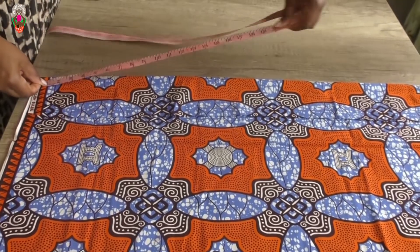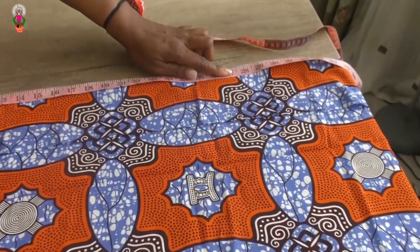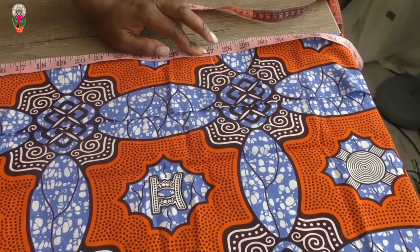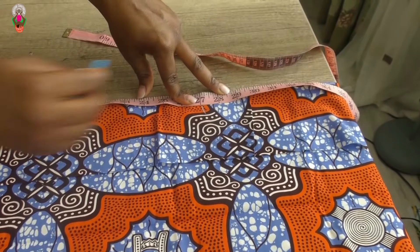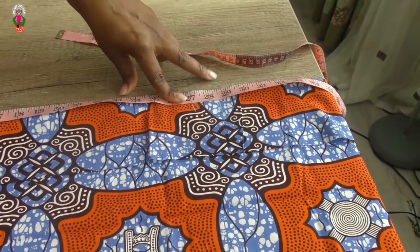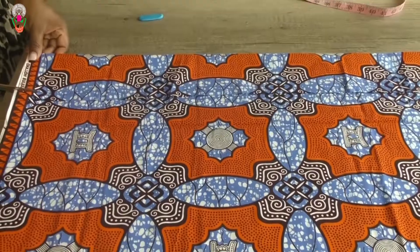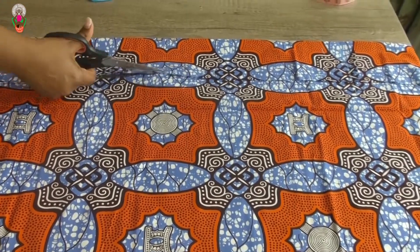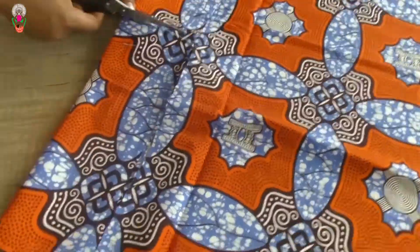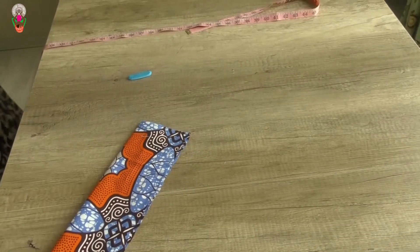For the waistband I need to measure the length and the width. The length of the waistband will be five inches when folded; when not folded it will be 10 inches, so I will be cutting it on fold. The width of the waistband will be 27 inches plus one and a half inch seam allowance. You can add more seam allowance if you like because of the zip, but I am comfortable with one and a half inches.